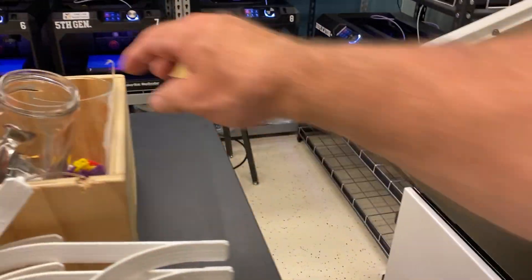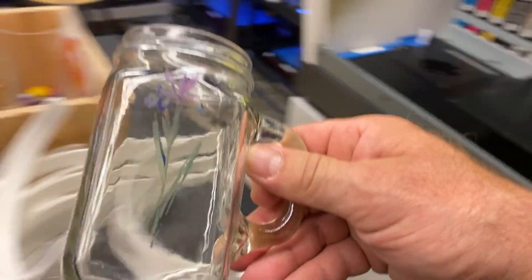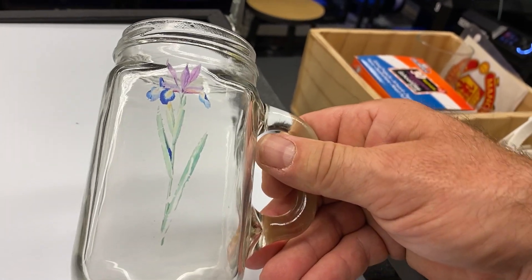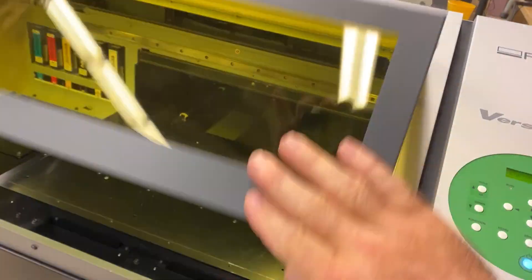Here's an example of something that was printed — that flower was printed on there with the UV printer. Really neat machine. We're going to use Adobe Illustrator to set stuff up with that.